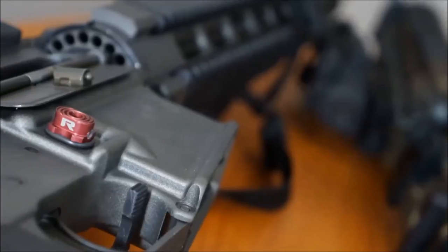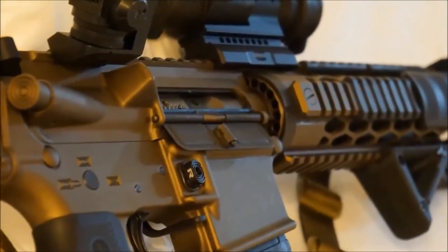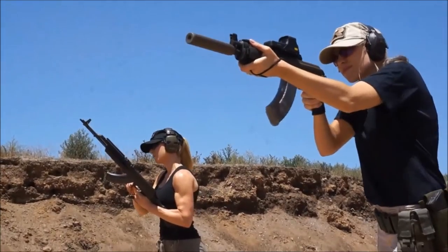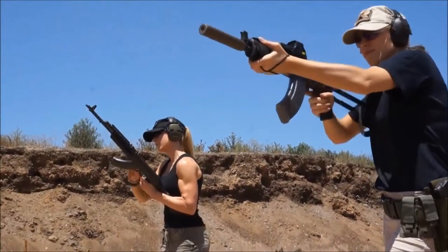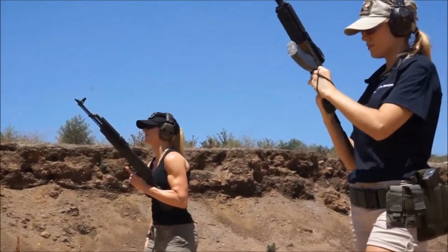Hi, I'm Genevieve Diem here for RadLock TV, home of the innovative California compliance firearm product, where form always follows function. Today, I am going to show you how to install the AK RadLock and the Special Tactical AK RadLock release, otherwise known as the Star Kit.